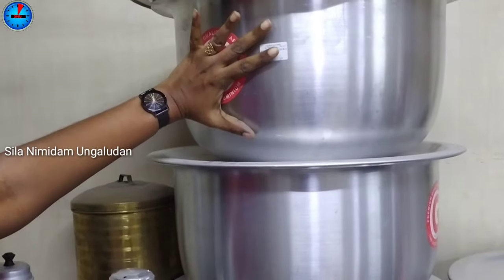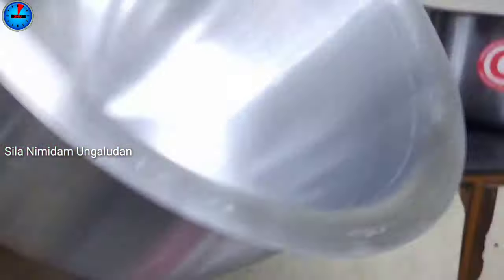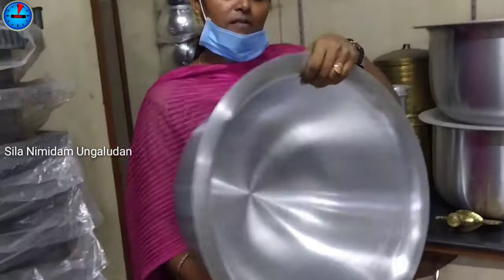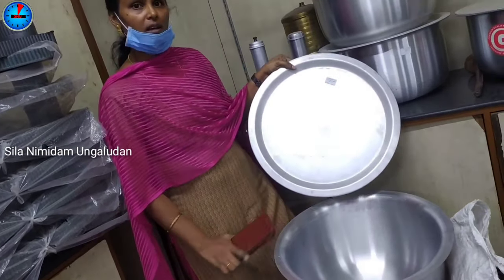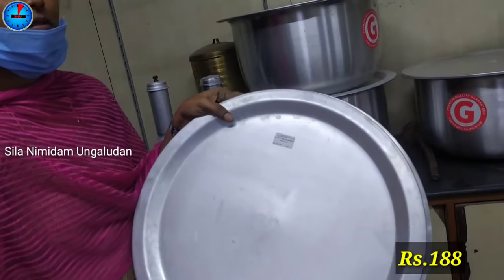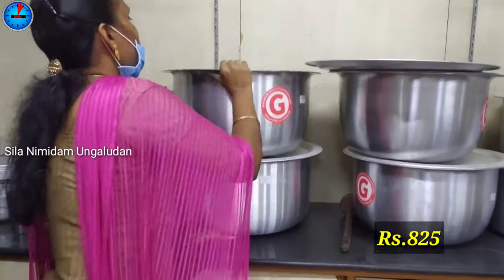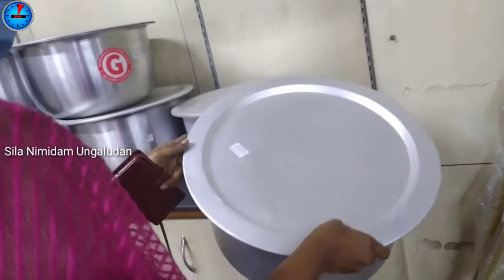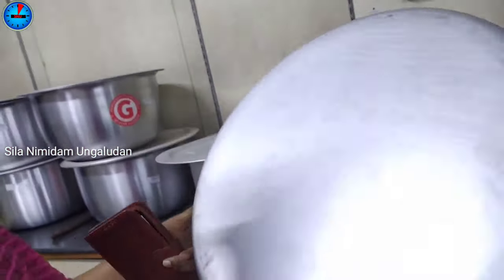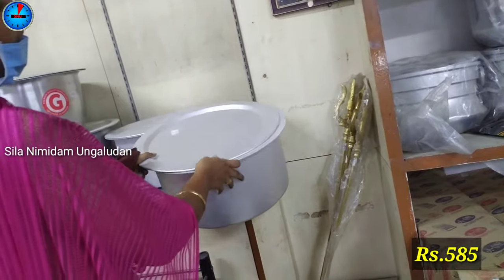Now we can see the dex salon. This is a heavy model with a capacity of 2-2 kg. The price is 7.45 Rs, 8.25 Rs, and 188 Rs. The price is also 1.25 Rs and 8.45 Rs. This is 2-2 kg priced at 5.85 rupees.